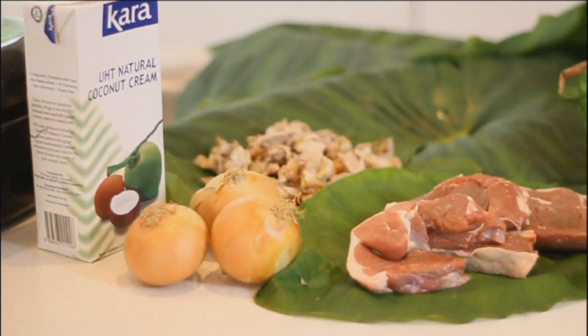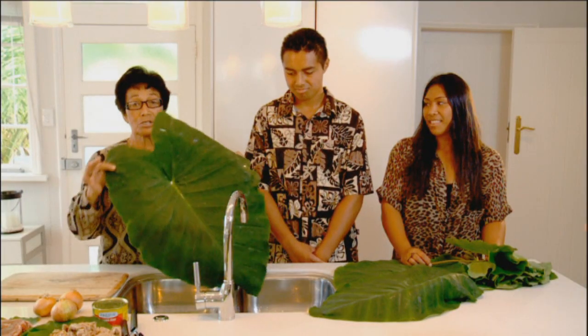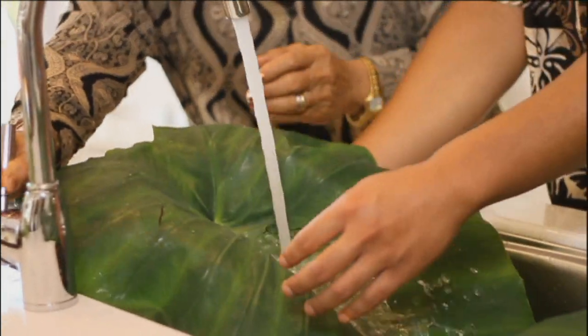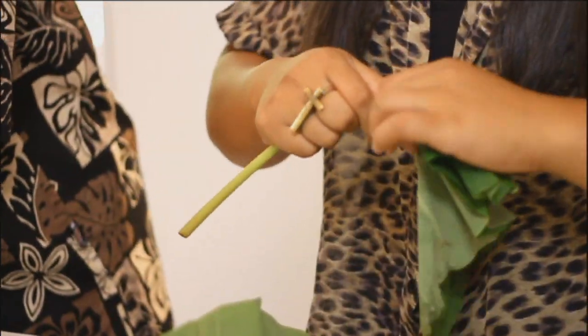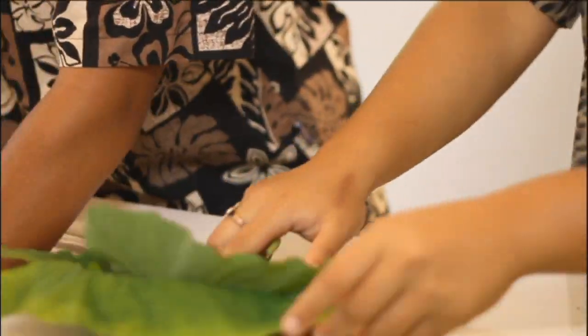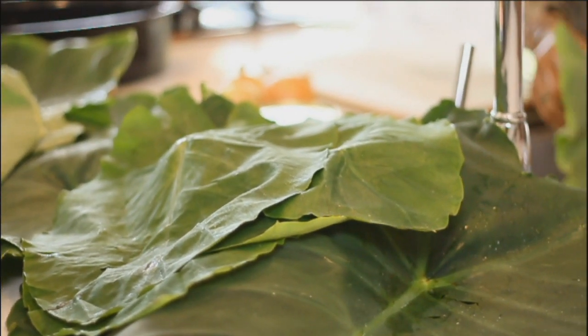We're going to do a demonstration of how to make loo siipi. Here are the huge taro leaves. Loo siipi is one of the favourite dishes all over the Pacific Islands. Once you wash them, shake the water off so it won't dilute the coconut cream.